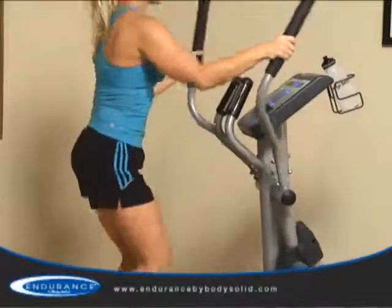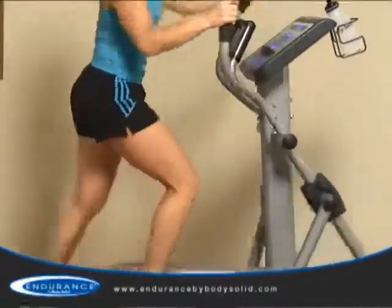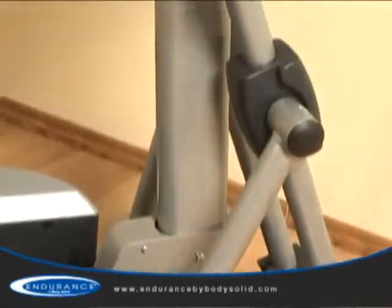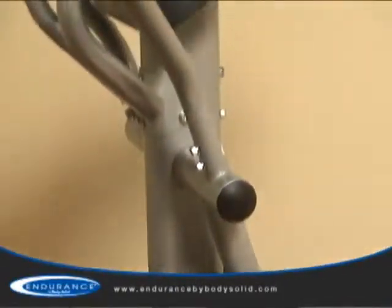However, the E300 keeps the user in a balanced and upright position. Combined with health club quality components, the steel frame supports users up to 300 pounds.